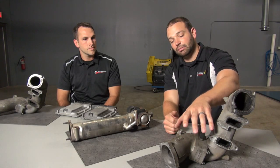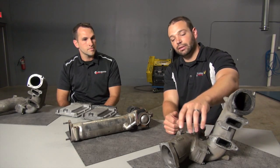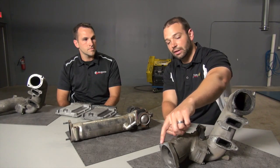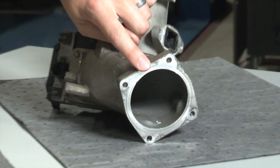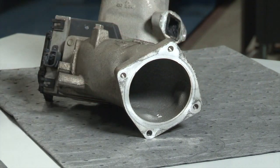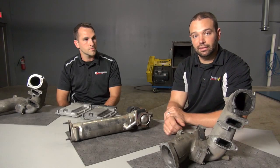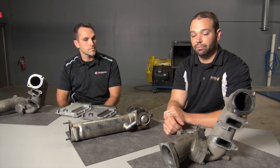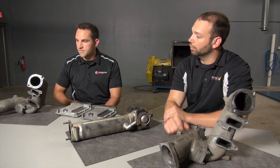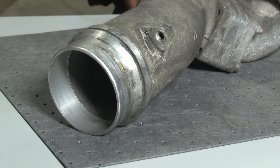Also you have the intake piece from an LMM, and the difference you can see here is that on the LMM you have a four-bolt flange after the intake heater, and there is an intake airflow valve there to regulate the amount of airflow allowed into the engine. That's to control exhaust gas temperatures to initiate light-off of the DPF system. And that just connects right to the intercooler from there.